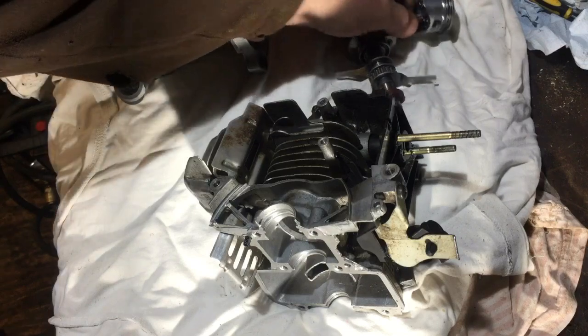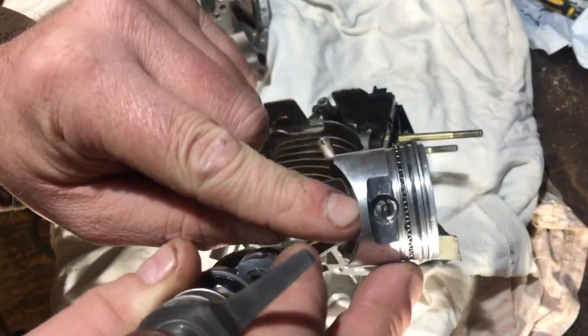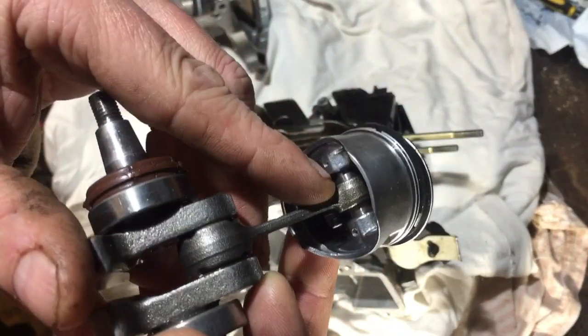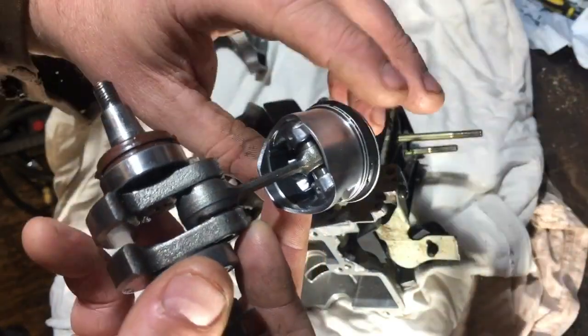The first thing I found was the piston pin is like a compression fit. You have to drive it out with a punch from one end and bang it out, because it hasn't actually got a little end bearing in there. It's just a compression fit — as you bang it through, it holds it in place.